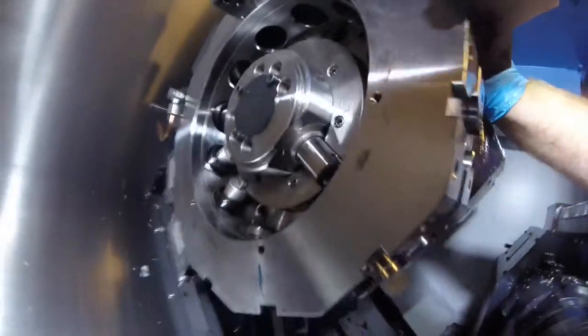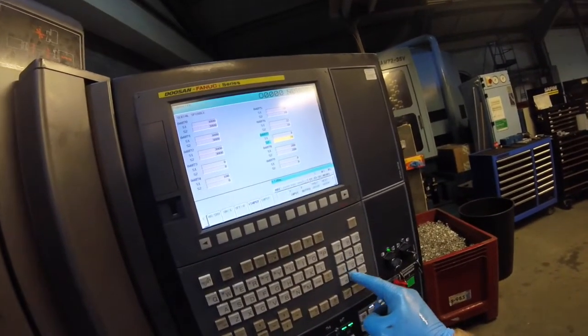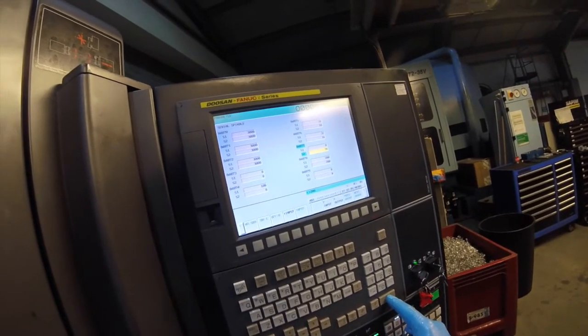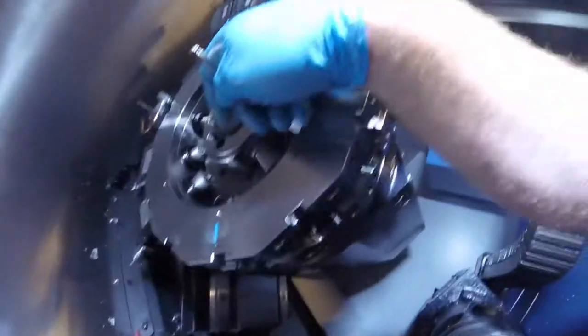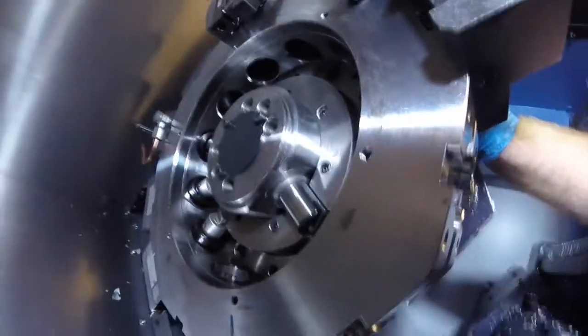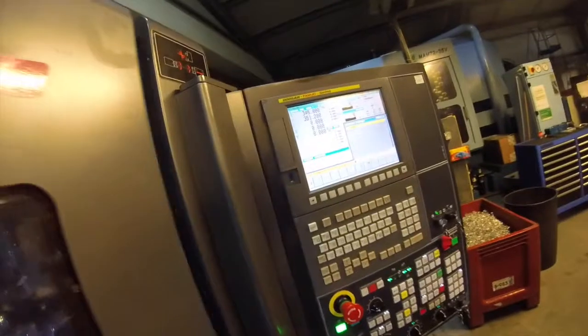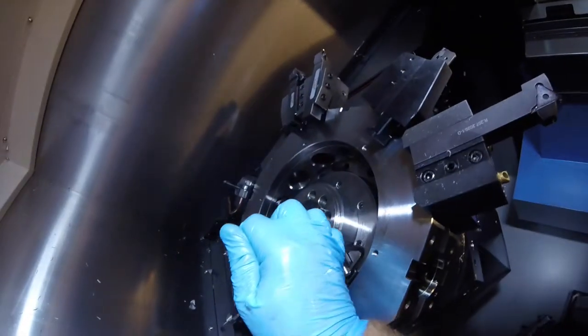That's gone slightly the wrong way, so let's try again. Go back to System — it should still be on the parameter menu. Type in 200 and press Input, then go to MDI. 200 has moved it miles out, so it actually needs to go the other way. It probably needs to be about 40, maybe 30. So type in 30 and press Input, then move it slightly off its home position and orientate again.